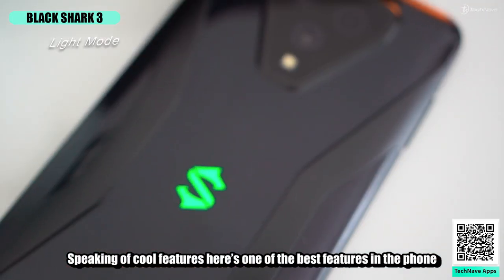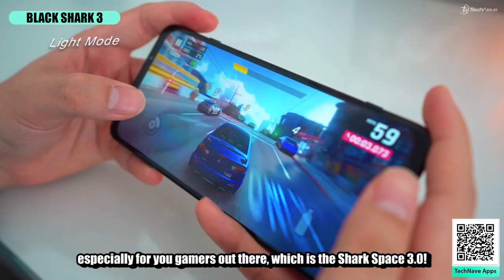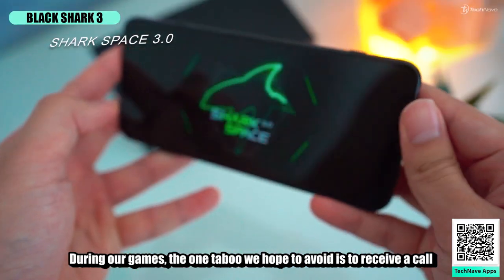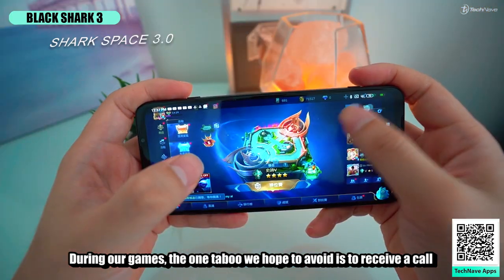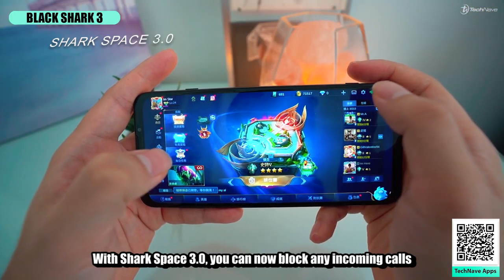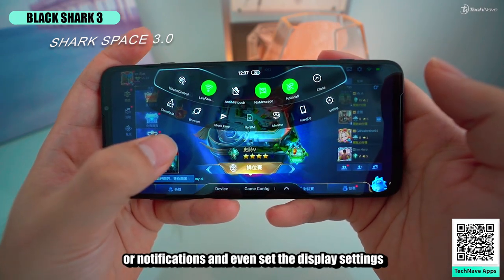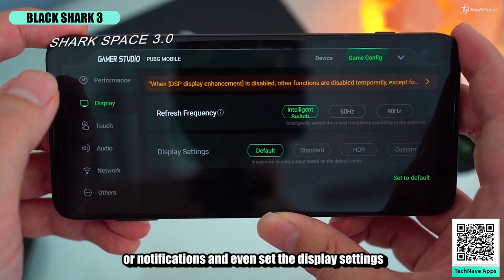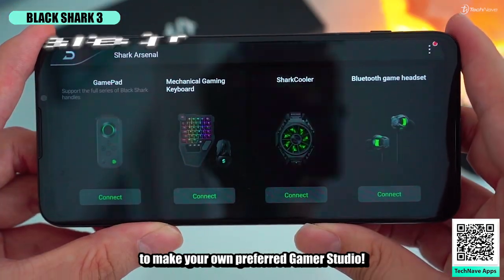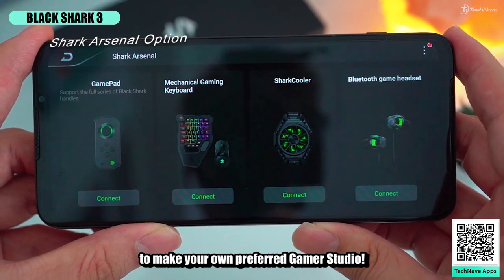Here's one of the best features in the phone, especially for gamers: Shark Space 3.0. During gaming, the one thing we hope to avoid is a call or WhatsApp notification that may distract us. With Shark Space 3.0, you can block incoming calls or notifications, set display settings, touch sensitivity, network preference, and even connect gaming accessories to build your own preferred gamer setup.